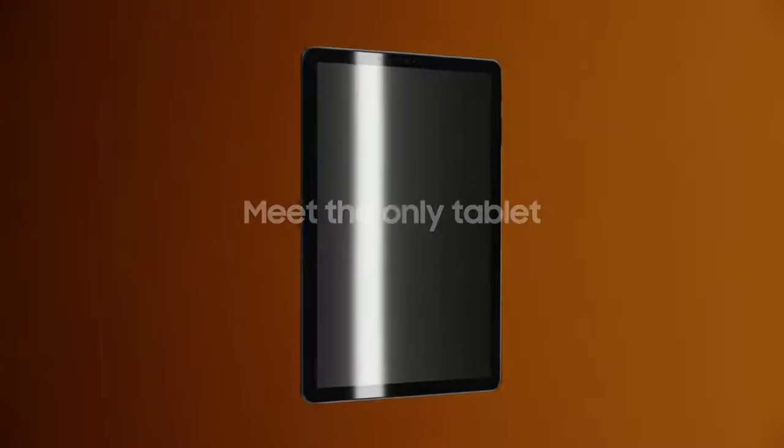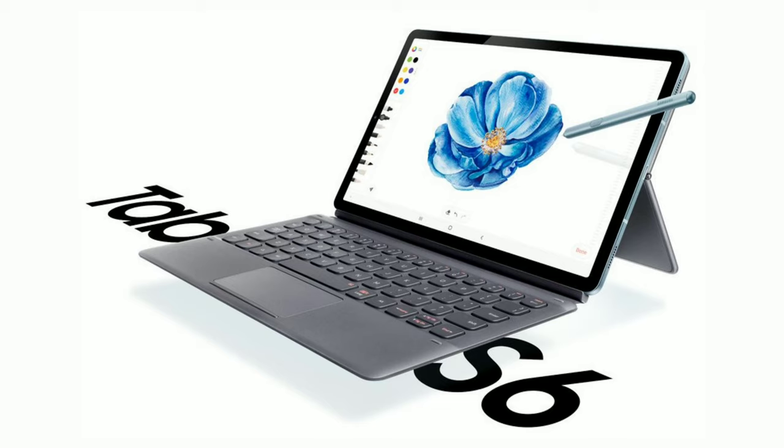Samsung's flagship tablet of 2019, the successor to the Tab S4, is gonna be called the Galaxy Tab S6, not the Tab S5, and it's looking to give the iPad Pro a run for its money.